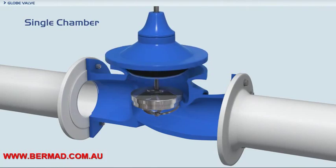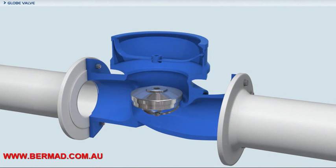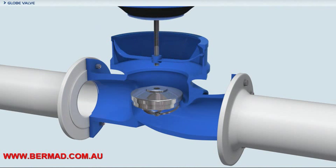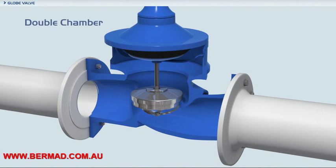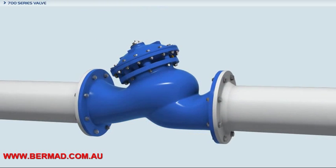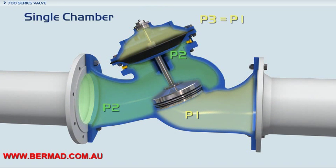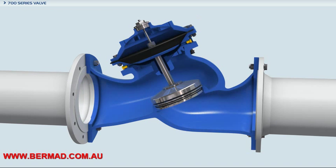Conversion of a single chamber valve to a double chamber valve is often impossible or is a very complicated procedure, involving the disassembly and reassembly of most parts of the valve. The standard design of the unitized actuator in the Bermad 700 series valves allows for easy conversion from a double chamber valve to a single chamber valve and vice versa.